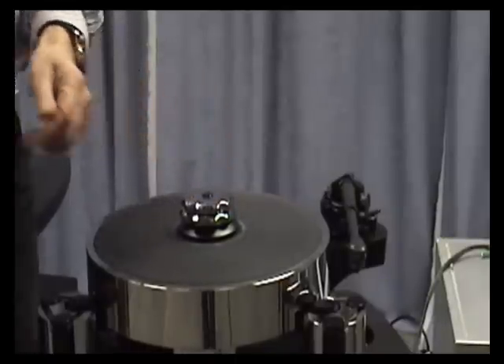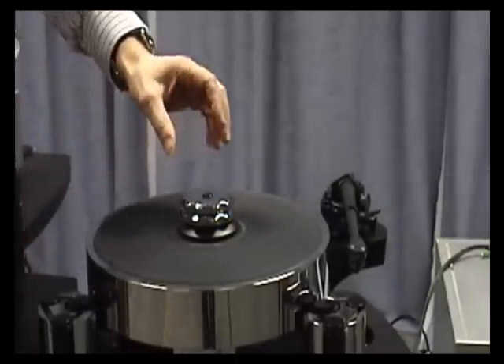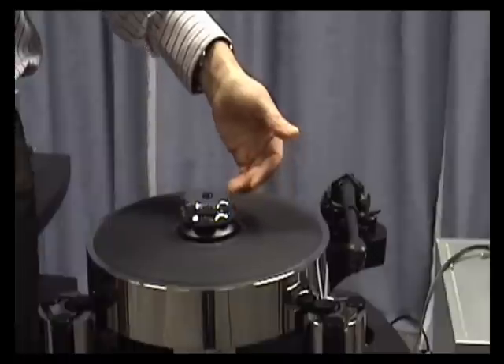This will explain how to use the clamp on the Acutus turntable. On the Acutus it's slightly different to our other turntables in as much that you have two stages to the clamp.